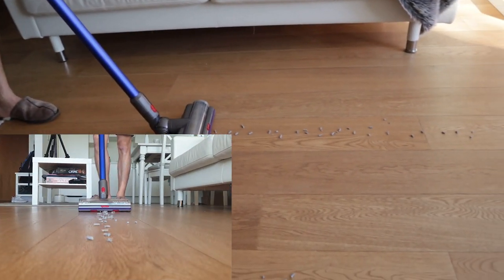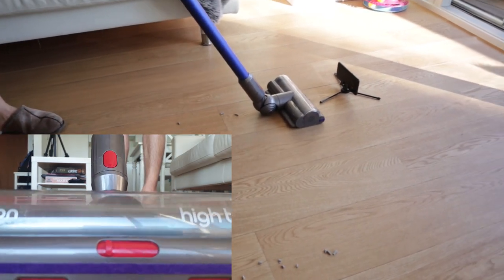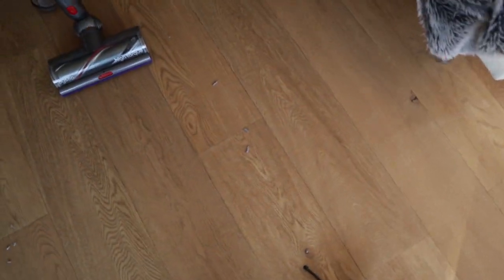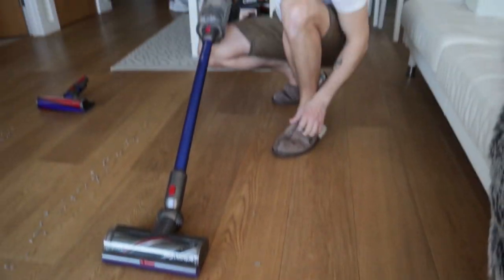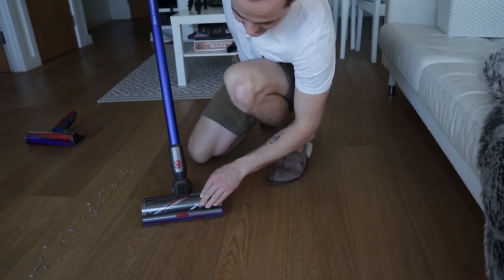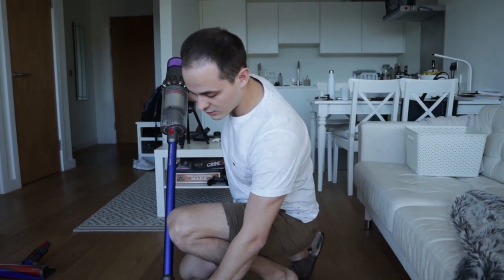The first test is with the high torque and the gates closed. I did only one pass — I didn't want to go back and forth because that would be cheating. We've got one, two, three, four, five pieces left. I think it actually did a better job than I expected — I thought it would push everything to the side, so I'm quite pleased with that.